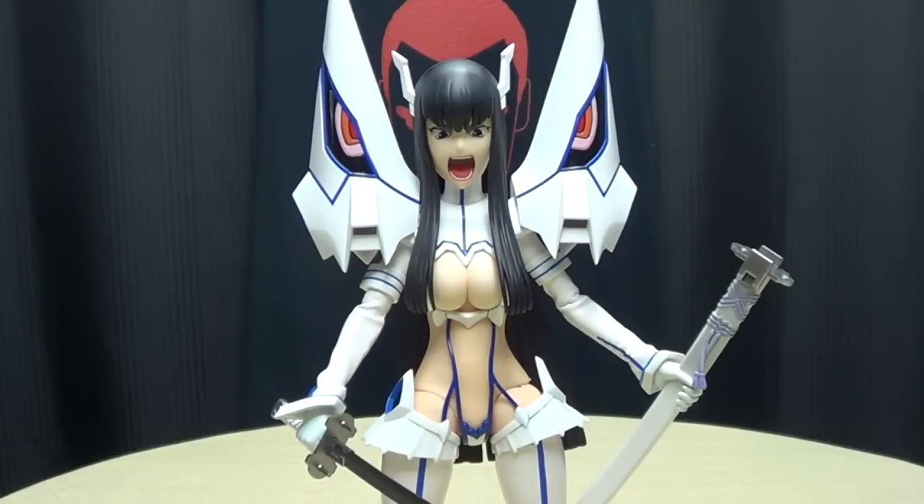And if you haven't seen Kill La Kill, you can watch it on AnimeBaka.tv — I'll put a link in the description down below. It's also on Netflix, so if you are a Netflix subscriber you can watch it there. But AnimeBaka has the bonus episode — there was a bonus finale episode that I think was only available if you bought the Blu-ray set. So if you want to watch the show in its entirety, that's the way to do it.